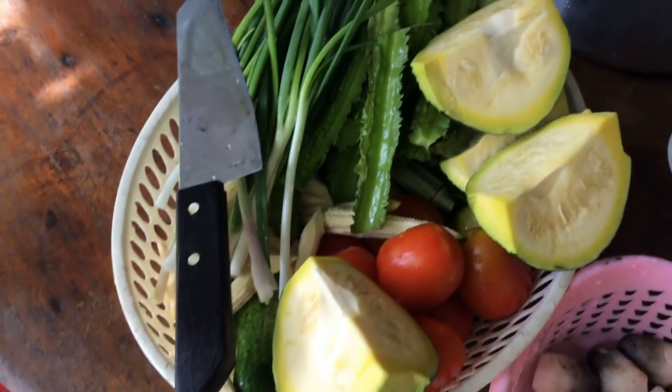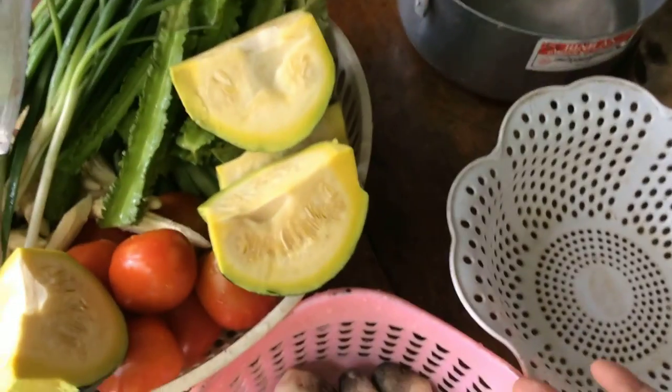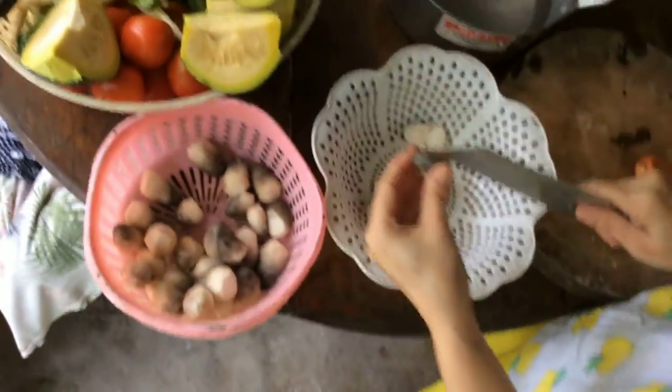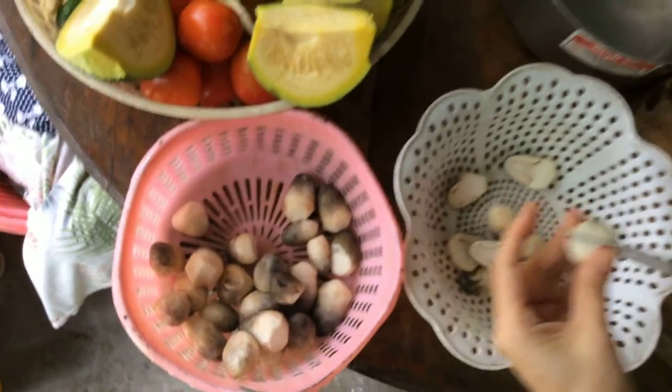This is the dinner of my family. Today I will cook a canh bí — bí ngô or bí rợi. I will cook it with nấm rơm (straw mushrooms). This is the nấm. I bought nấm búp like this one. It's very good. It's called nấm beco.